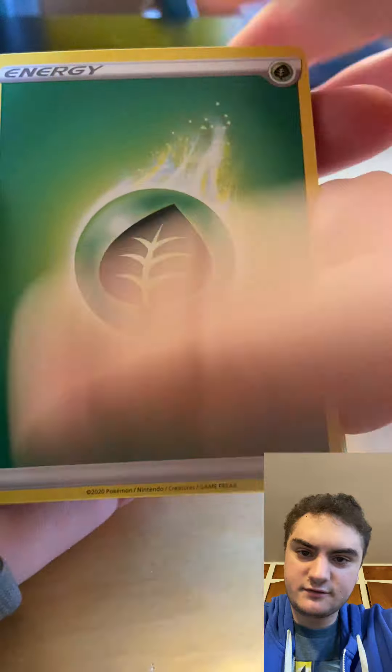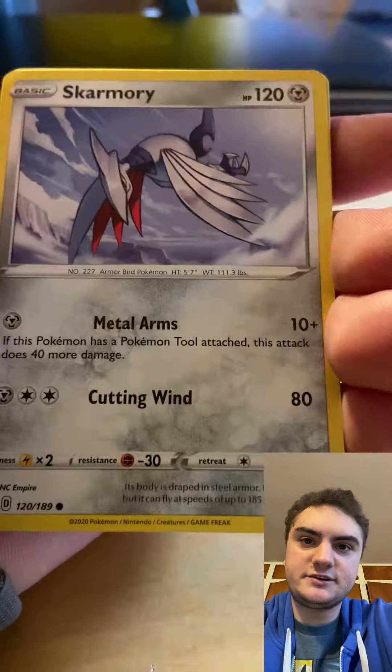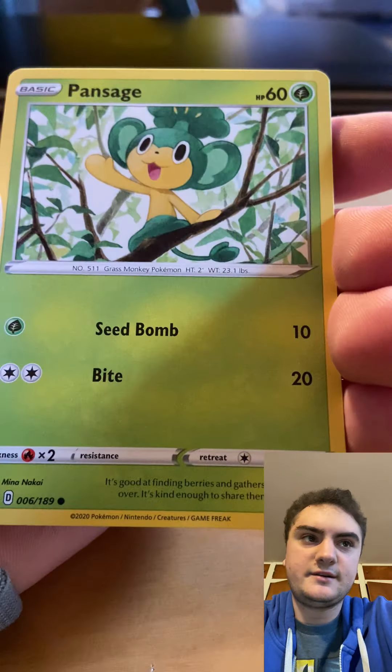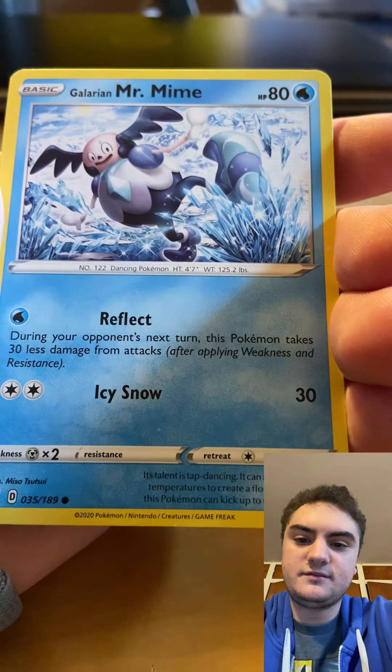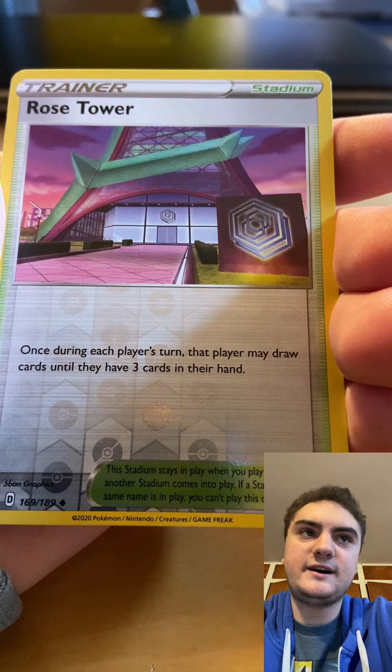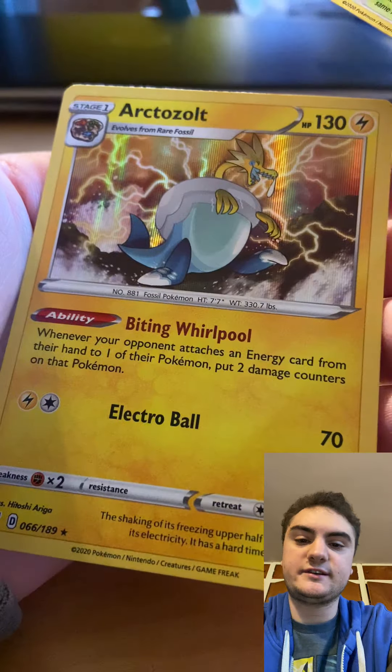We got a green cold card so far — one, two, three, and four. We start off with Leaf Energy, Ursaring, Heat Energy, Skarmory, Pansage, Electrike, Fledgling, Mr. Mime, and Rose Tower. Unfortunately it's an Arctosol holo — not gonna rip it yet.